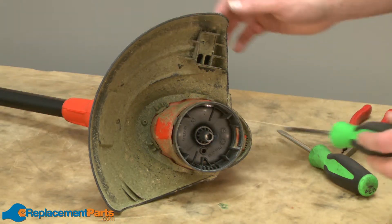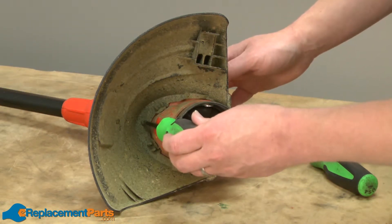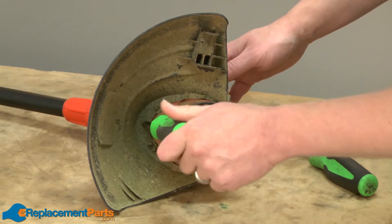Now I'll remove the guard assembly. It's held in place with a single screw and a couple of plastic tabs.